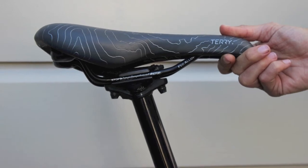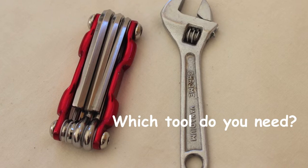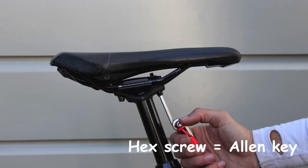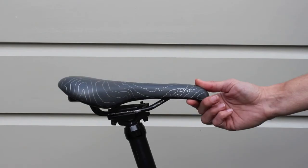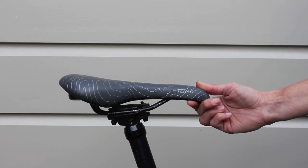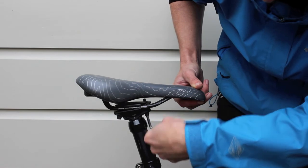To change your seat tilt, you will need to undo the seat post clamp. Choose the tool that you need, then slightly loosen the clamp that is holding the seat in place. Most women prefer a neutral or forward nose-down tilt. When the saddle is at the right tilt, tighten the clamp back up.